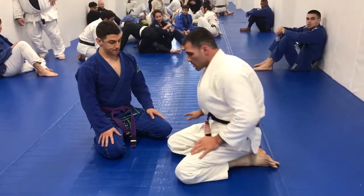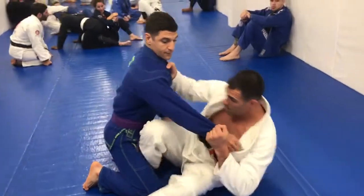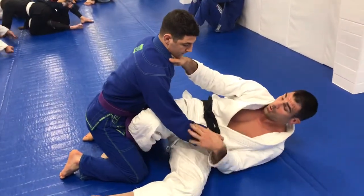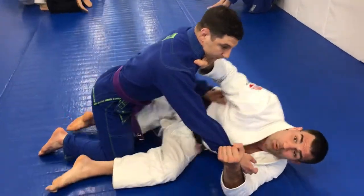Alright, I want to show a move I've been working on to show the same class. So it's off the broken butterfly guard here, but now instead of putting my knee through, I'm going to use that same leg — I'm going to pull him off his butt a little bit and I'm going to reach around.